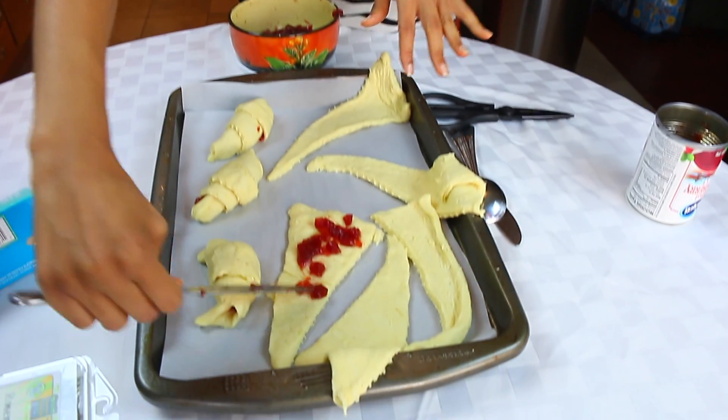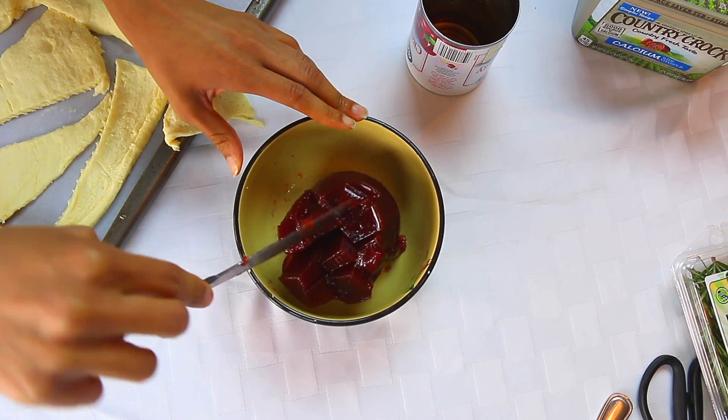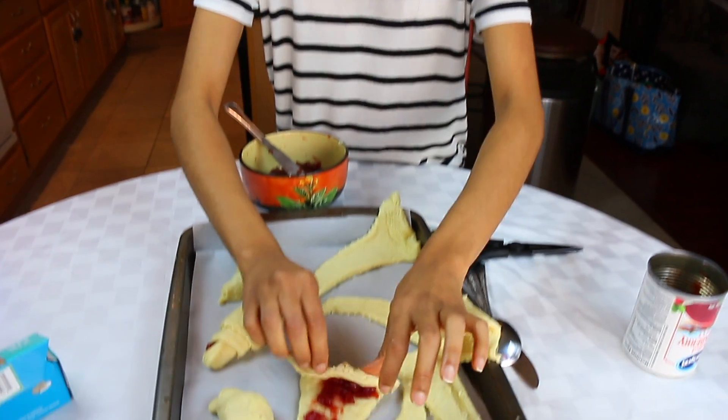We're making cranberry filled crescent rolls using a canned cranberry sauce. Just spread it on there and roll it up, like so.